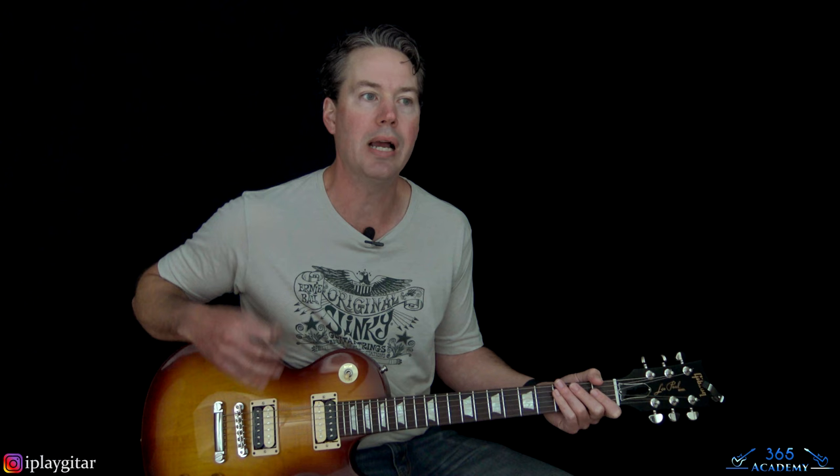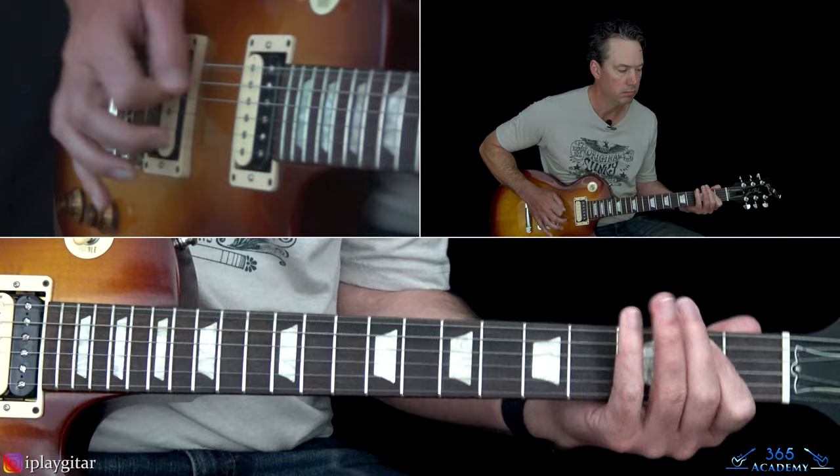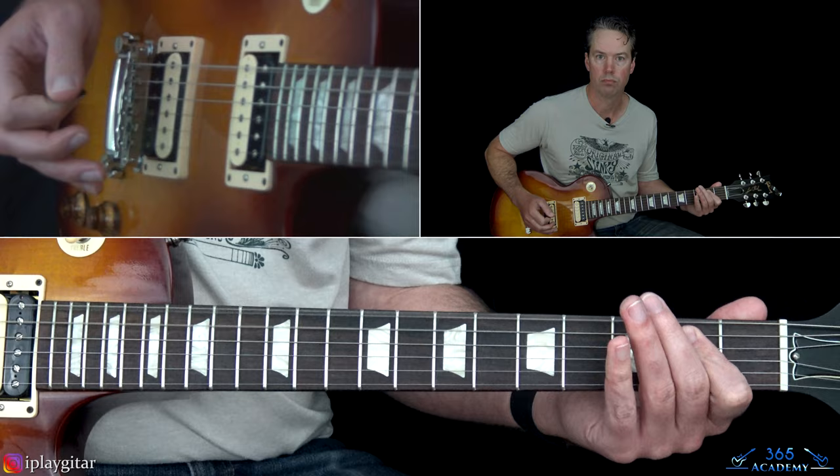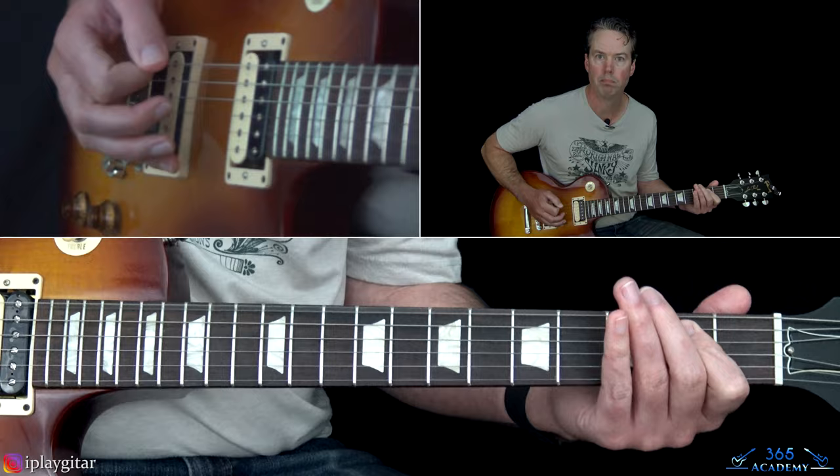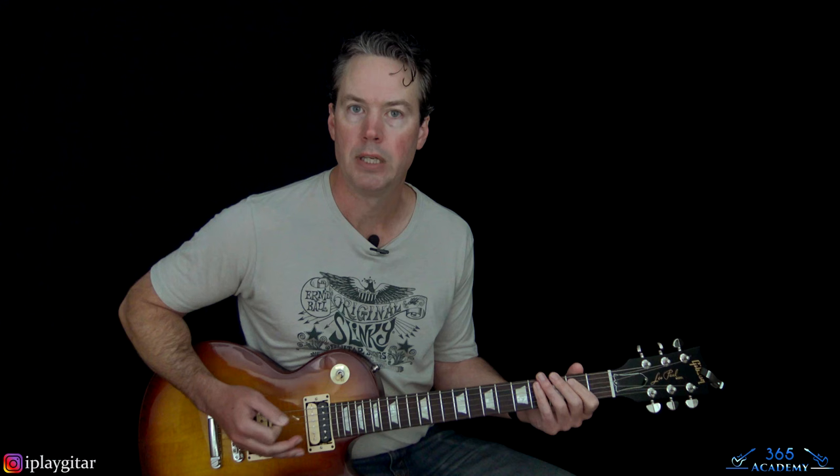We're going to jump into this intro. The intro has Slash doing a little bit of a tremolo picking thing, and then underneath that we have Frank Sidoris doing his part.